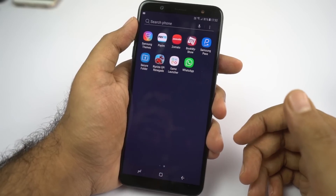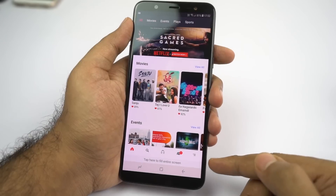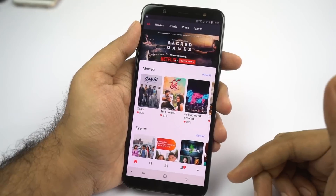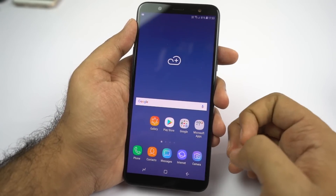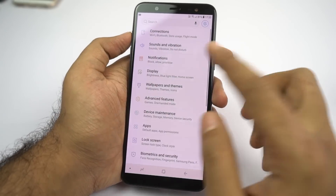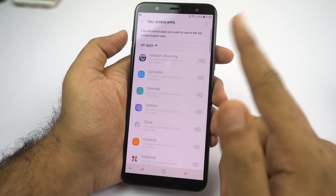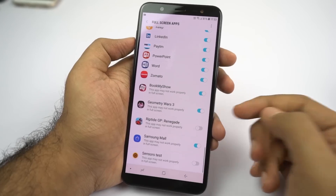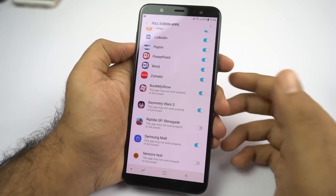Finally, if you see any app that's not using the full screen — for example the Book My Show application — you can tap the small bar at the bottom that says 'tap here for full entry screen.' If you're not able to see that option, go to settings, then display settings, and select full screen applications. Scroll down, find the application that's not going full screen, and enable the toggle. Once you do that, the application will go full screen and you'll be able to use the entire screen.